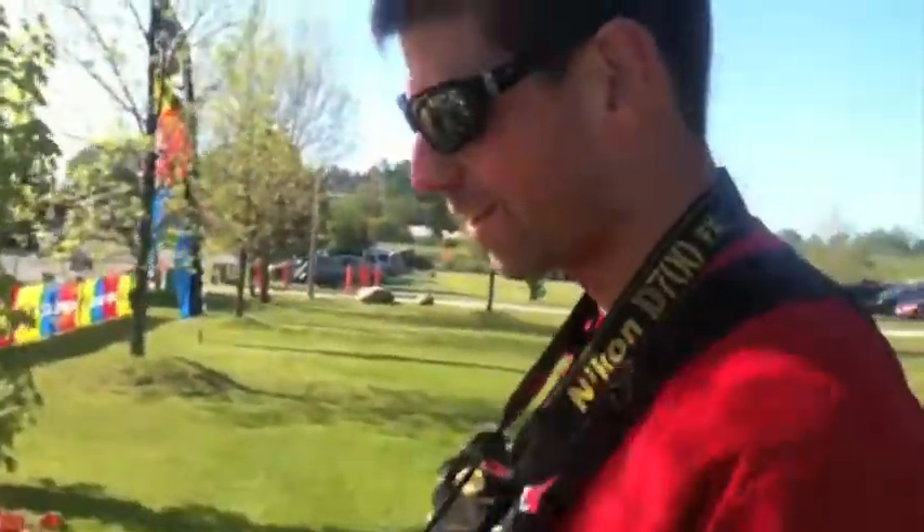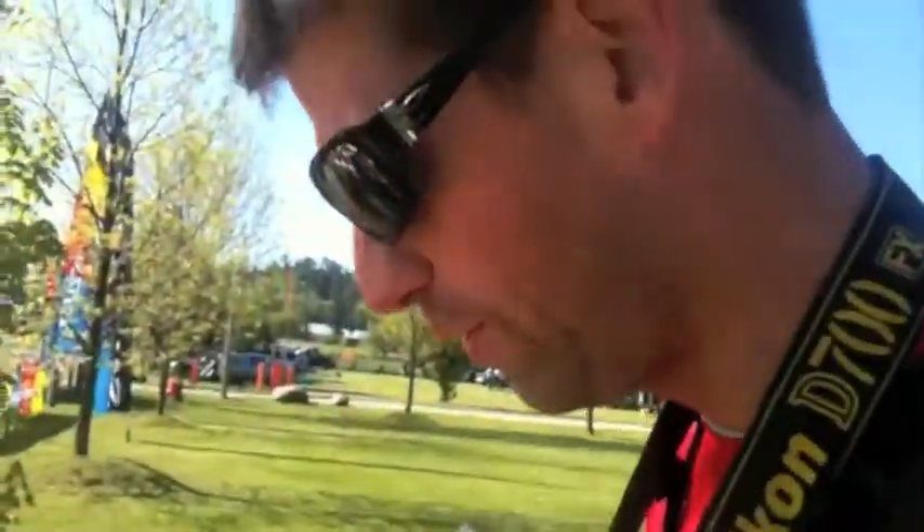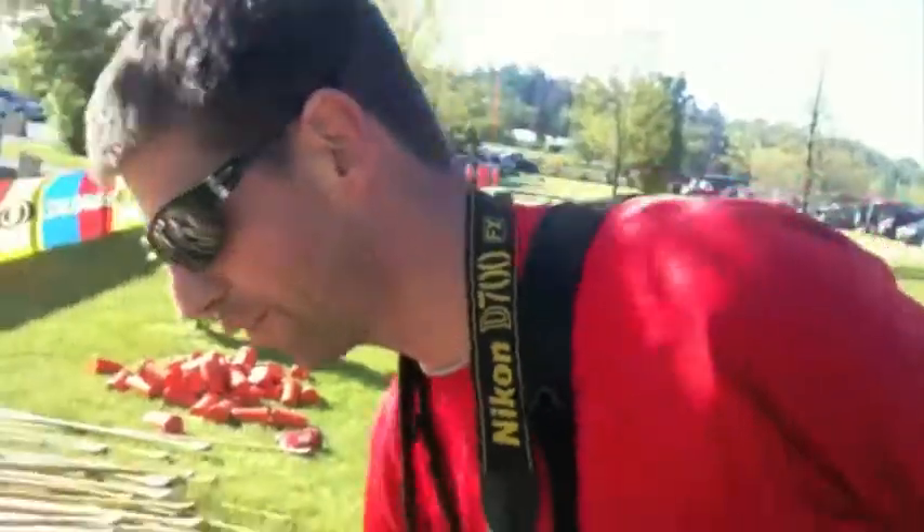Time for paddle selection. First thing we have are aluminum paddles and wooden paddles. In a race like today, it's not going to make a huge amount of difference. What we do want to look for is height.